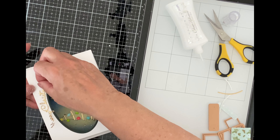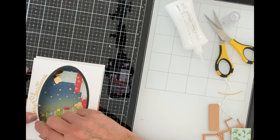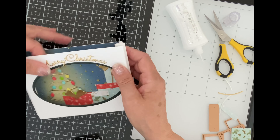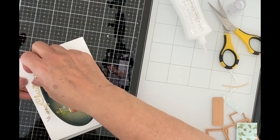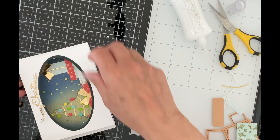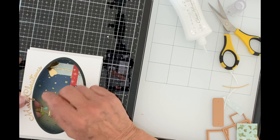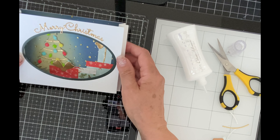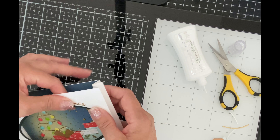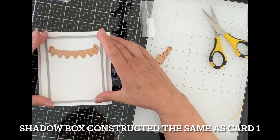The Merry Christmas sentiment was borrowed from the Silent Night die set and cut in gold cardstock. It was dotted with Tombow glue and left to dry completely — when dry it is tacky and repositionable. I was able to fuss with it a bit and make it follow the line of the oval window. And that completes the Shopping Cart Holiday and Presents shadow box.